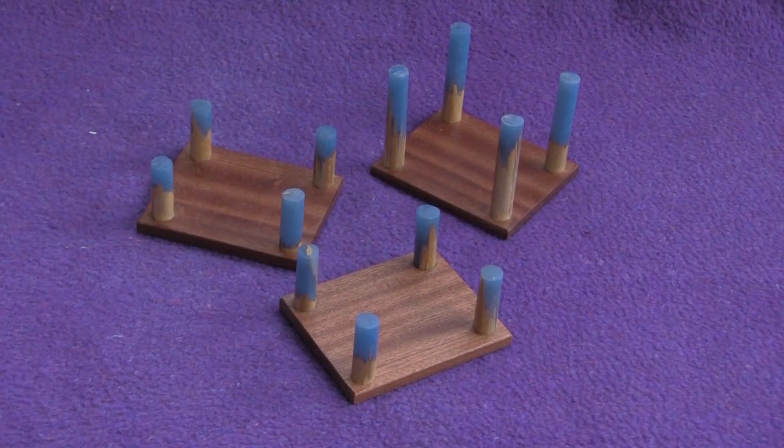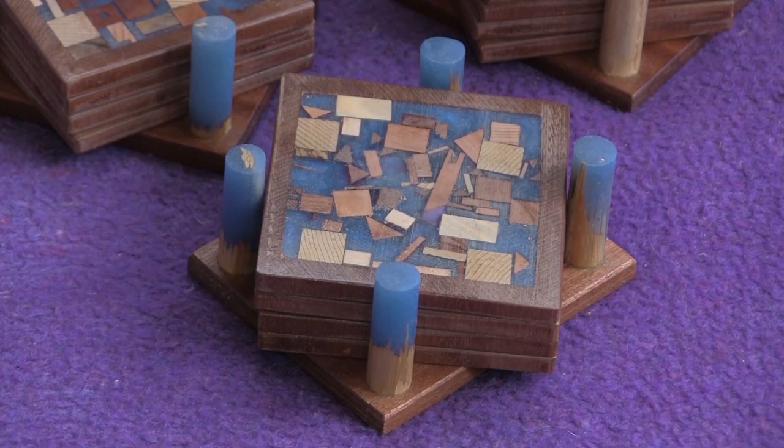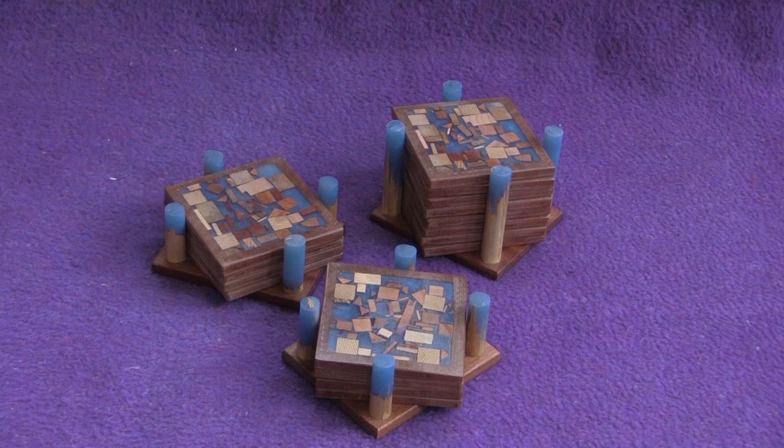And here are the finished holders, and this is what they look like with their coasters. I hope you enjoyed this video — if you did please press like, check out our channel for other projects, and subscribe to keep up to date.